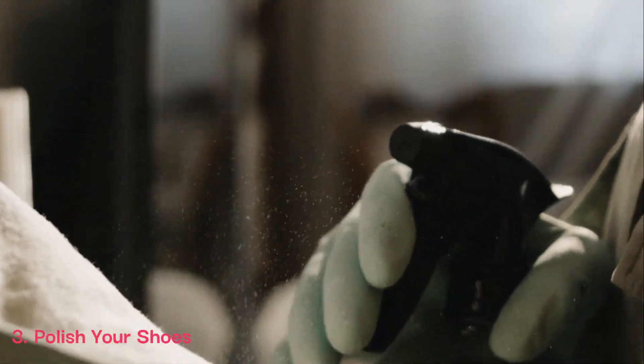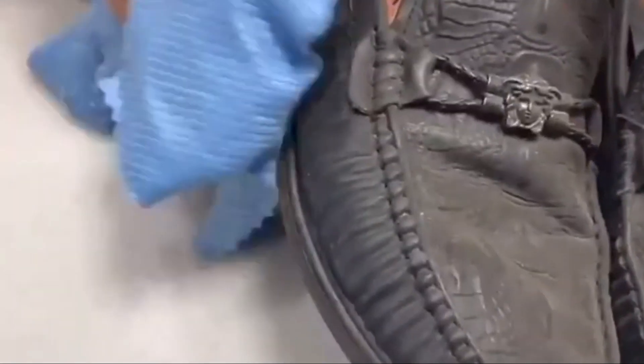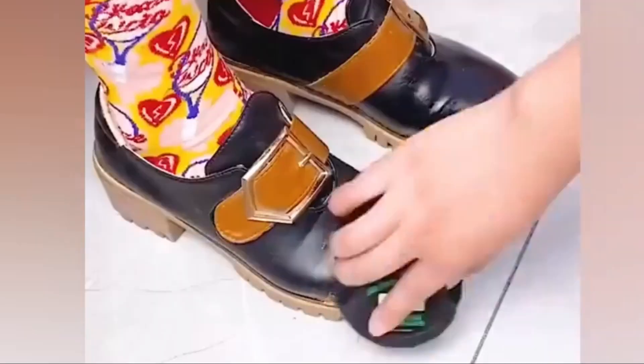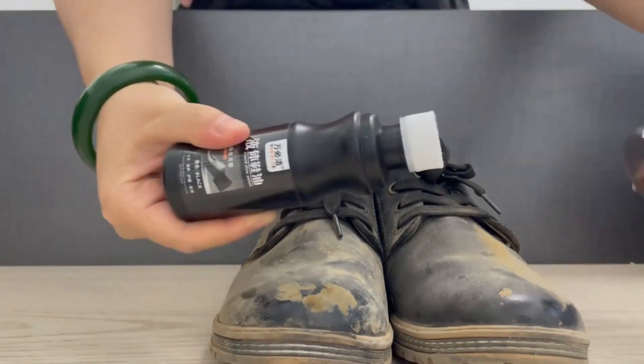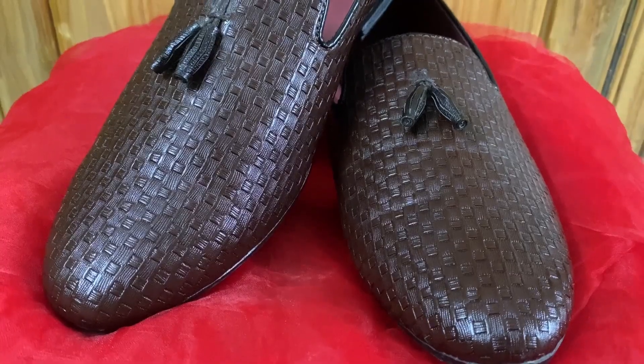3. Polish your shoes. Polishing your leather shoes not only adds shine, but also helps protect them from scratches and scuffs. Use a high-quality shoe polish in a color that matches your shoes. Apply the polish using a clean cloth or brush, and then buff the shoes to a shine. For an extra layer of protection, consider using a wax polish.